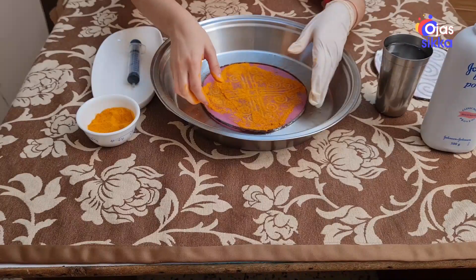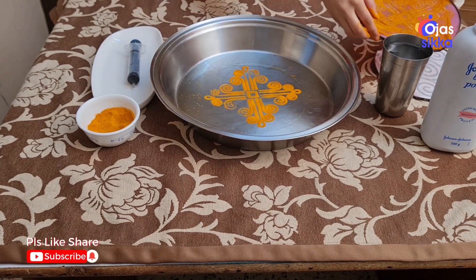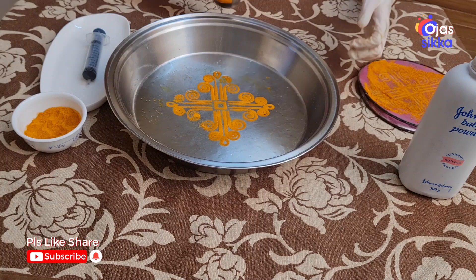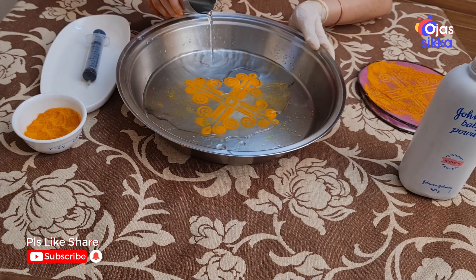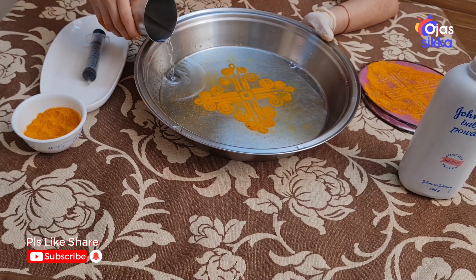So now gently pick it up. The design is ready. So now gently pour the water. The rangoli is now ready.